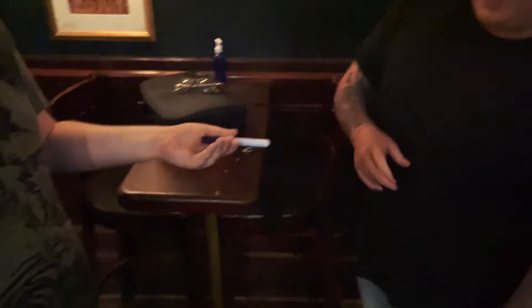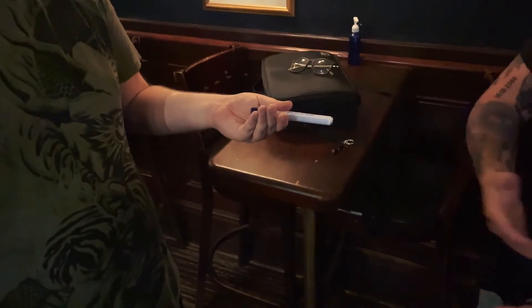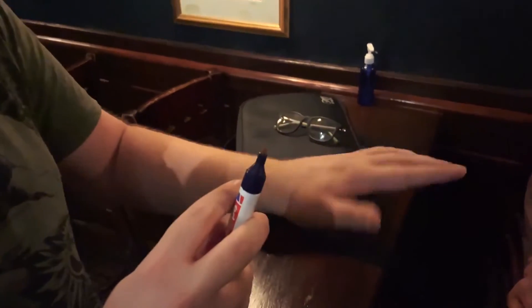Take this — it's Covid so I don't want to do anything with it — but anywhere you want, like on your arm or your hand, draw a little cross. So put a little mark anywhere? Anywhere you want, on your arm or on your hand.